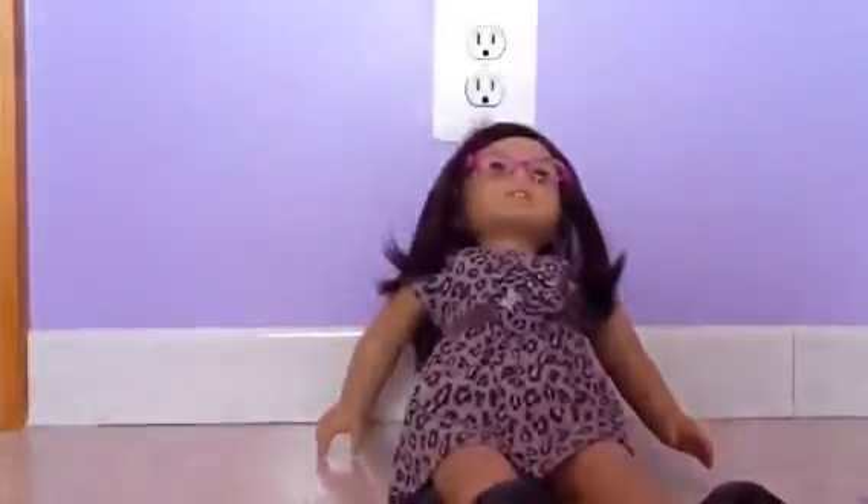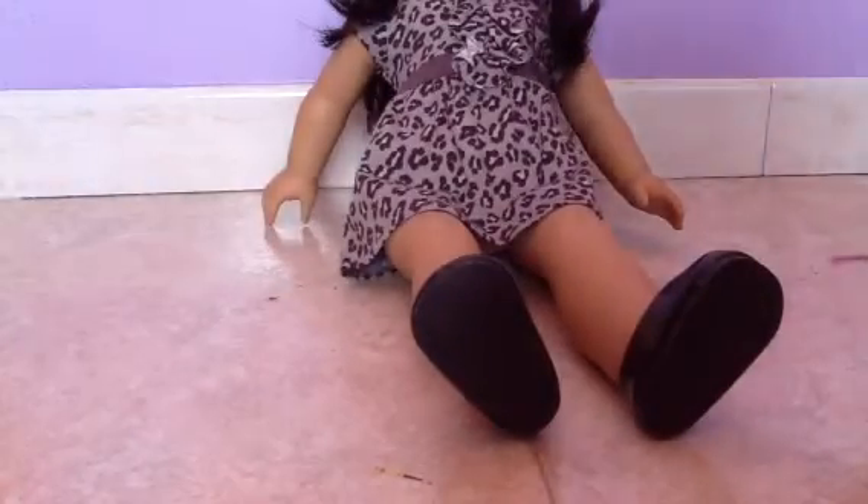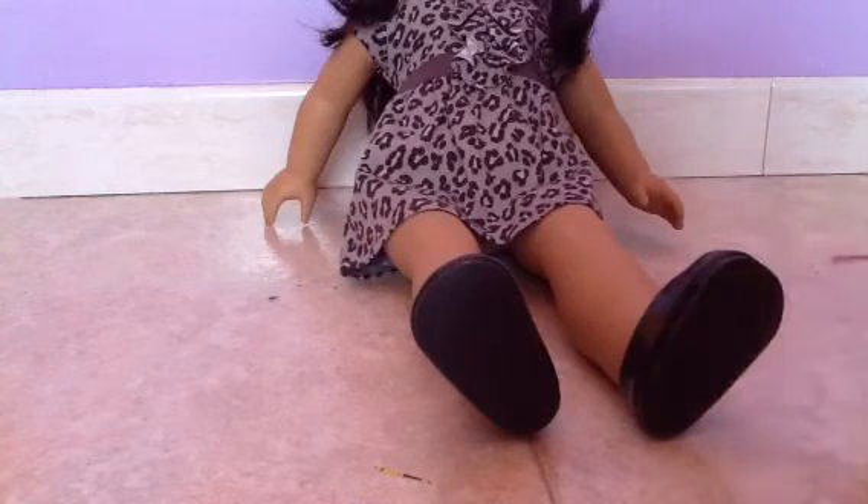So here's an American Girl doll, Mia — she's just like you, number 30. She's wearing a sweet Savannah dress and pretty purple glasses. Really cute. I love the doll.